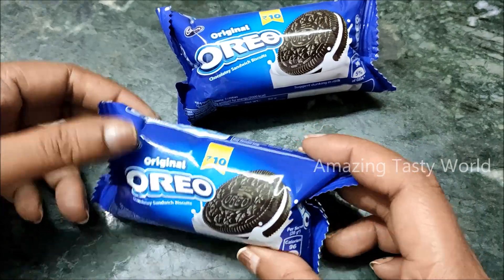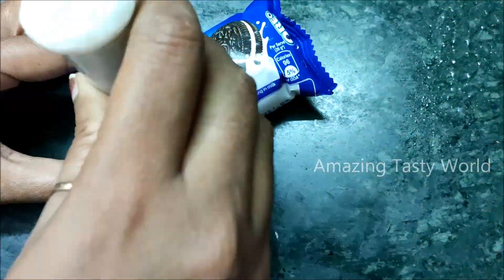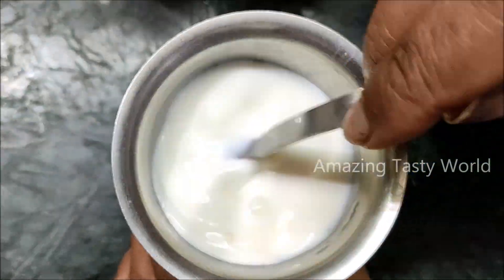This is a very easy method. I am going to add 2 Oreo biscuits, vanilla flavor, for 10 rupees. We will crush them in the pack, then add 1 glass of milk and 1 spoon of sugar.